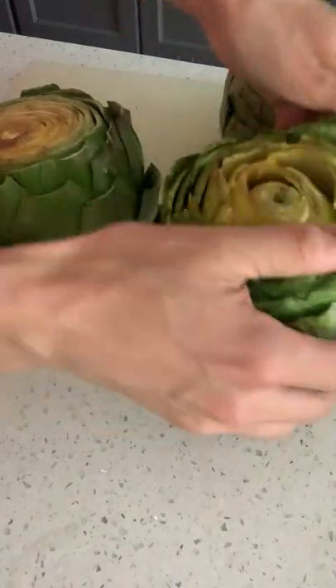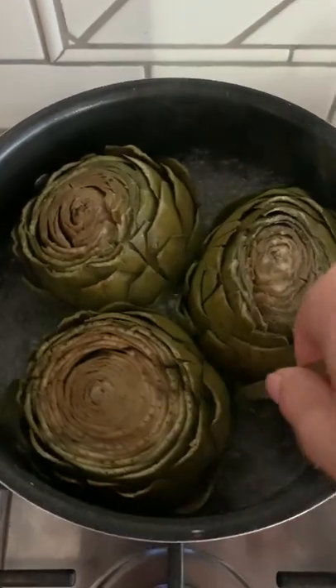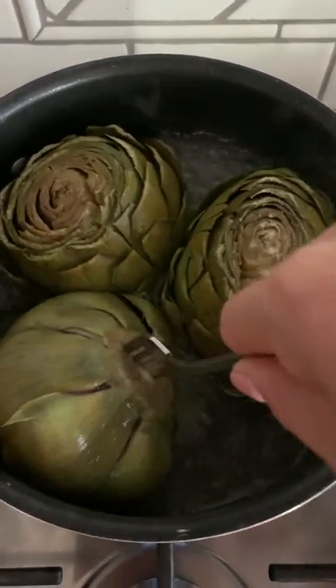Then what we do that's a little bit different is we stick it in a pot of boiling water that's only a quarter of the way full, so it's a little bit of a steam-boil hybrid. There's a bunch of reasons that I shared on the blog that I like to do this.